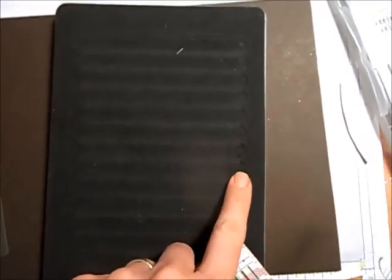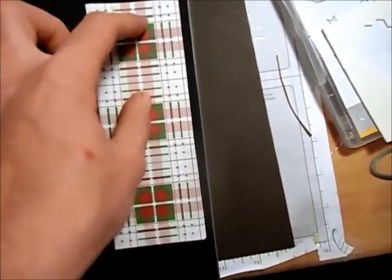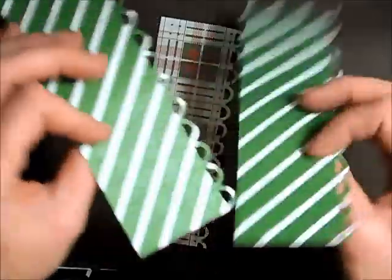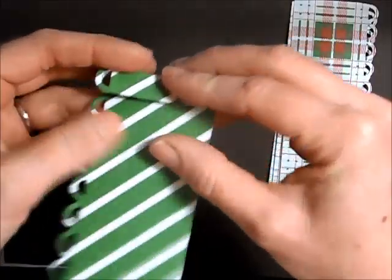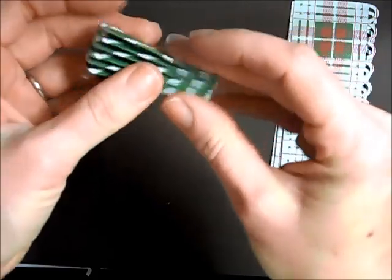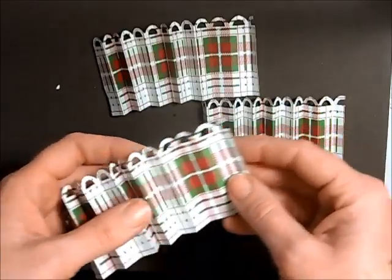This is our fabulous Rosette Die — I love this die. On one side we have a zigzag look and the other side has more of a scallop look. I want the scallop, so I'm stacking up all four pieces and cranking them through the Big Shot. I now have my four pieces cut and the creases are already automatically in there from the die, so I'm going to accordion fold every piece of paper.